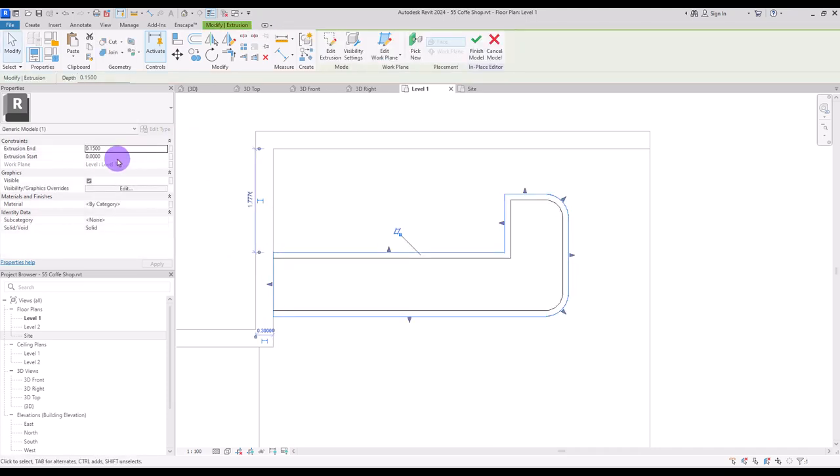Hit finish and set your extrusion end first on 95 centimeter — or 90 or 80 if you want — and your extrusion start on 15 centimeter. We need another copy of this on itself for the top board.